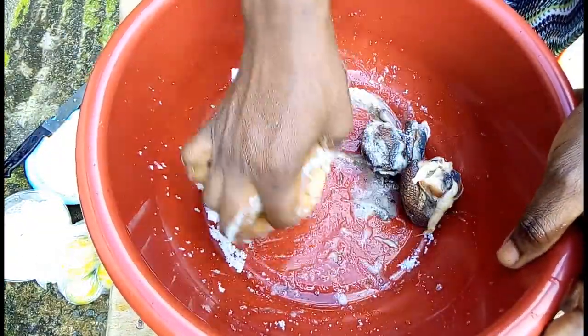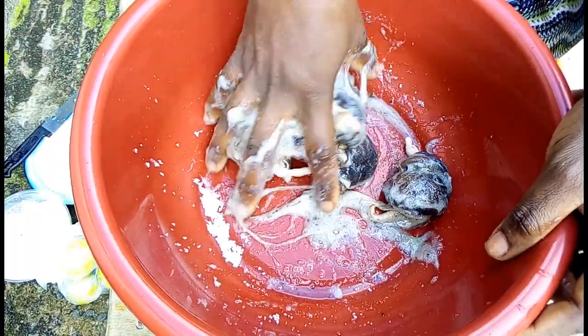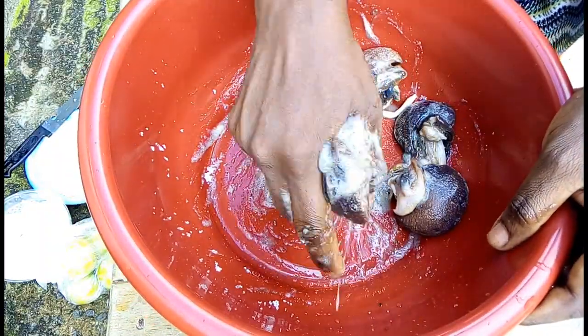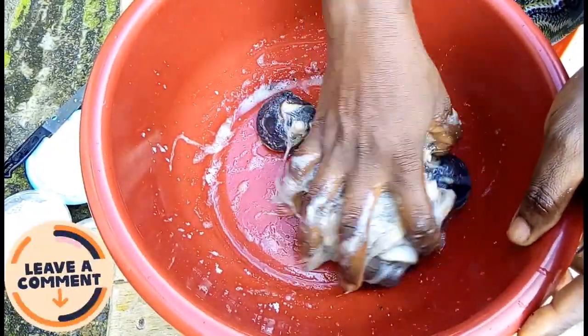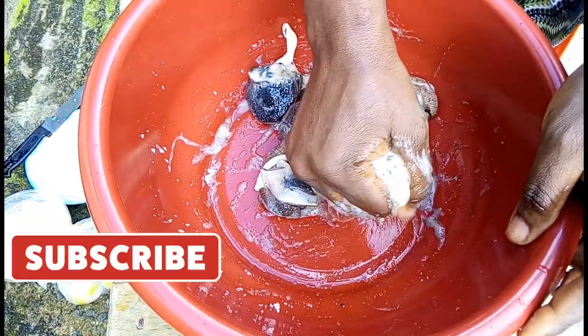It's very important not to start cleaning your snail with alum, because alum will make the snail too soft when it's done and you won't get that crunchiness when you're biting on your snail. So first off, put a generous amount of salt in with the snail, then wash it like so to remove slime.